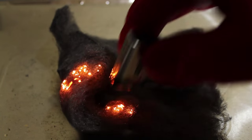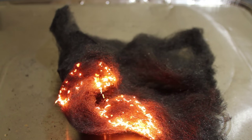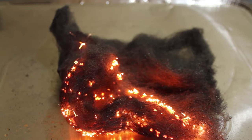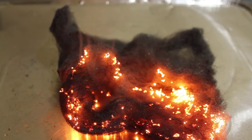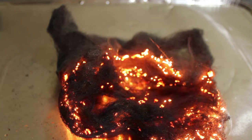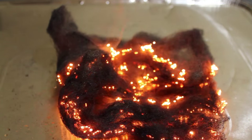Spreading apart the steel wool increases the surface area, which increases the amount of oxygen available for combustion, which speeds up the rate at which the reaction occurs. The reason the steel wool is heavier at the end of the experiment is because of the additional mass from the oxygen atoms that make up the iron oxide.